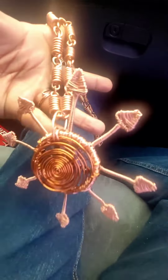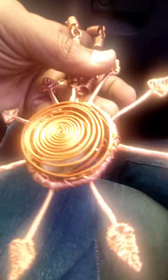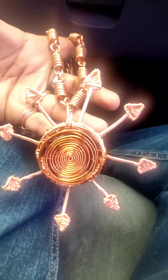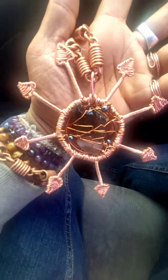Handmade — everything's handmade. If you would like something like this in your life, message me. It's a powerful piece. It's highly programmable.